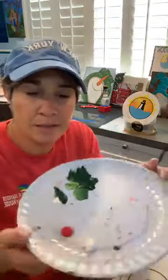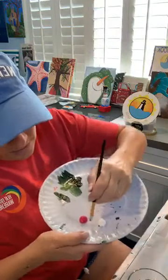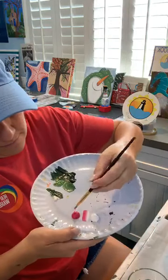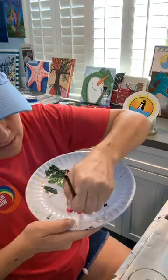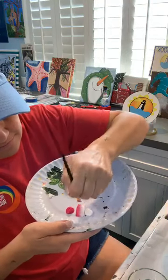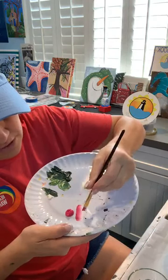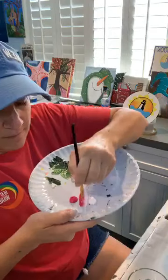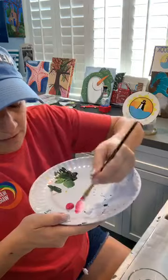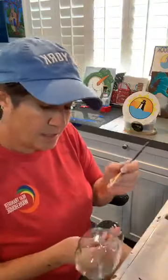So here I had my green and now I have two little puddles — I'm going to double load my brush with pink — well it's magenta — and white. Get your brush nice and loaded up with paint. You always want some nice fresh white. I'm going to go in and do my rosebuds.